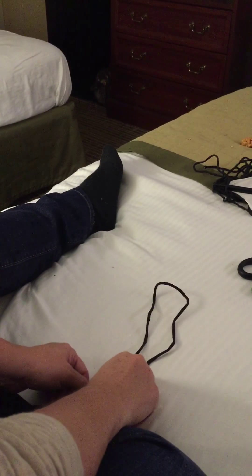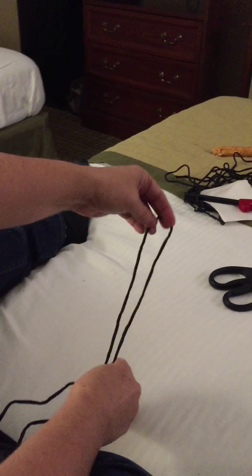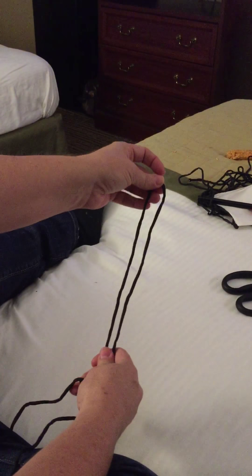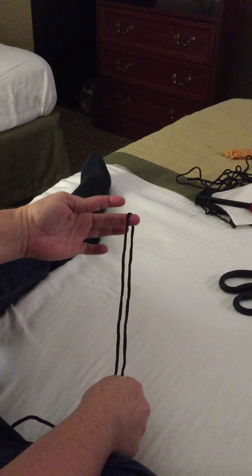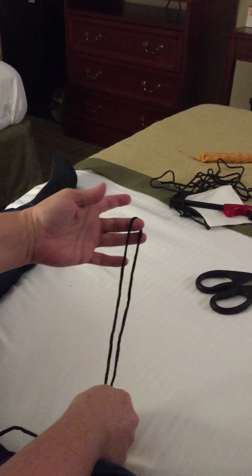Hi Ashley. This is to help you make your dog pull for your door. You said you have a 25-foot piece of paracord that should make you about 8 to 10 inches of a door pull.